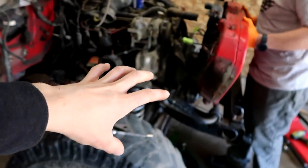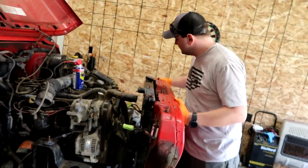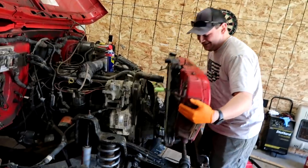Look at how beautiful the weather is. Okay, we got this all drained out. All right, pull it there.